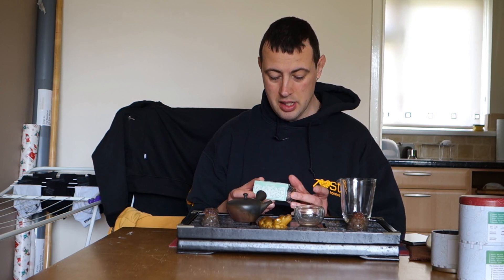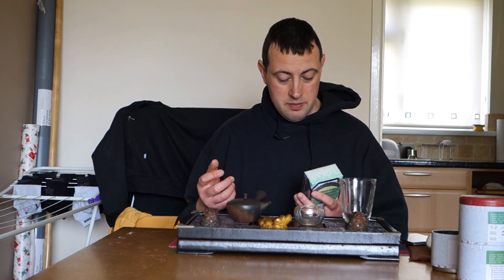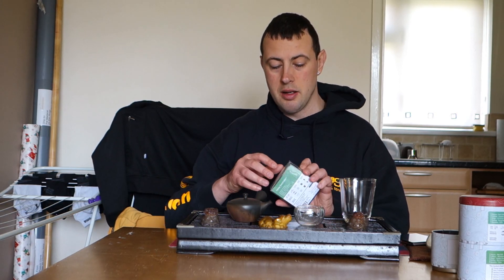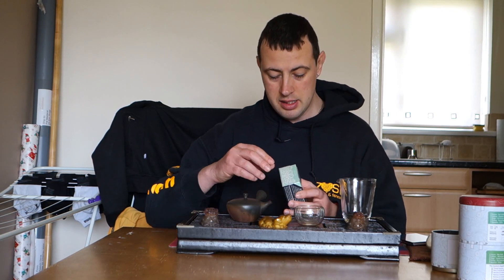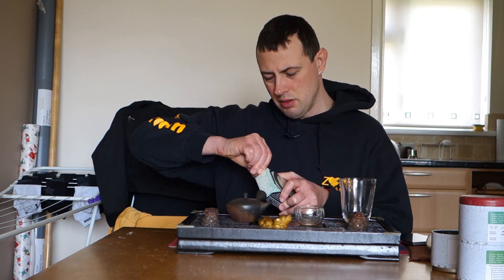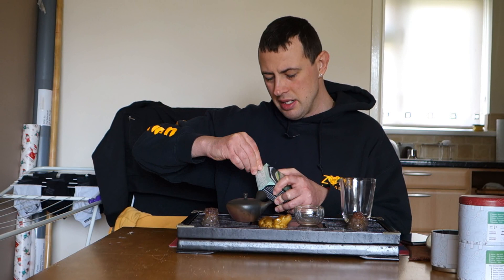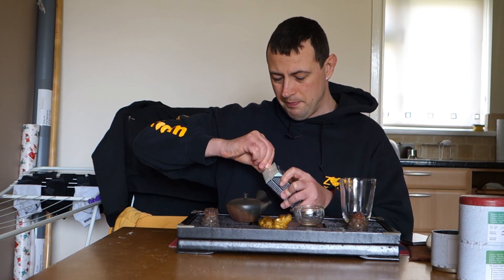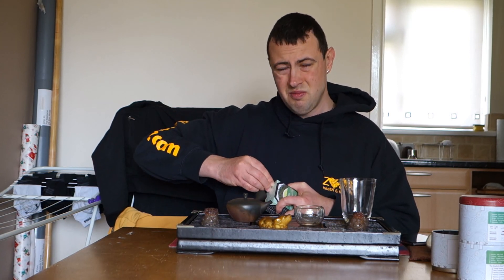Pretty much it's a shade-grown Sencha. I believe when I wanted to buy this, I just wanted to replace the Gyokuro with something, experiment more with the green teas, because the Gyokuro was out of stock as well. So pretty much I ended up with this. I have another one as well, but I completely forgot about this one, so it's been sitting in my cupboard for half a year now.